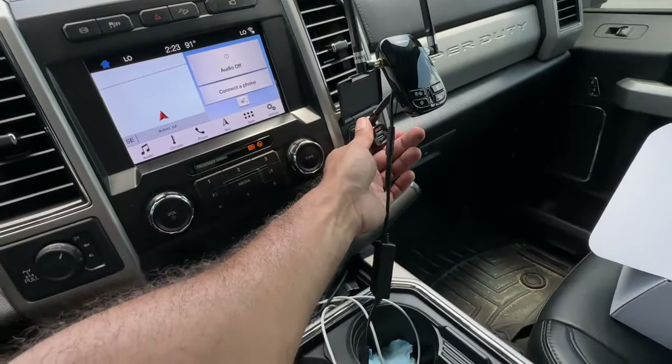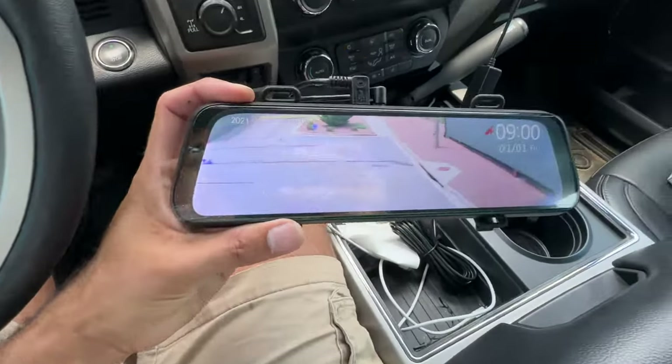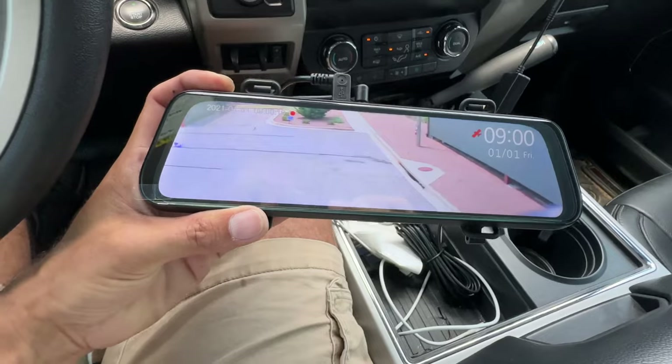I'm just plugging this in to test it — and we've got a signal! The camera seems to be working, the monitor is working, everything's great. This isn't the final installation. I just wanted to plug this in to make sure that the camera is communicating with the monitor and that we had everything wired correctly. Now that I know the monitor is working, we're going to go back to the camera, secure everything down, and then come back in and do the install in the truck.